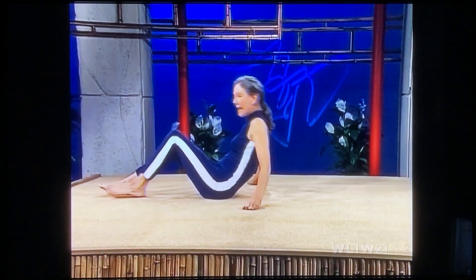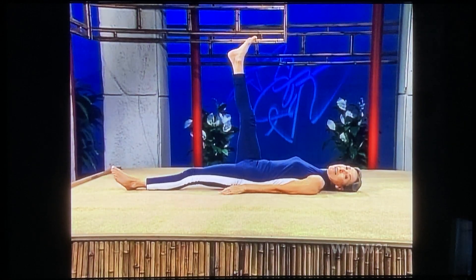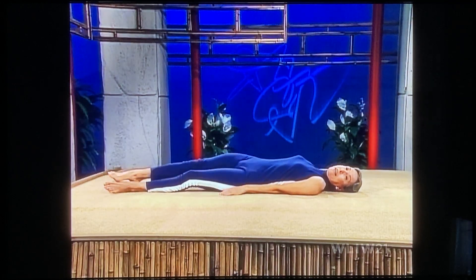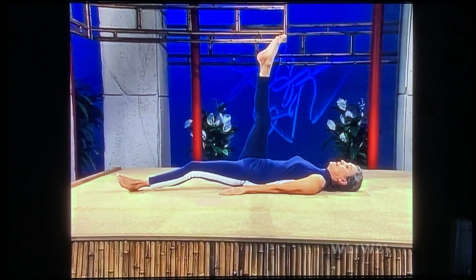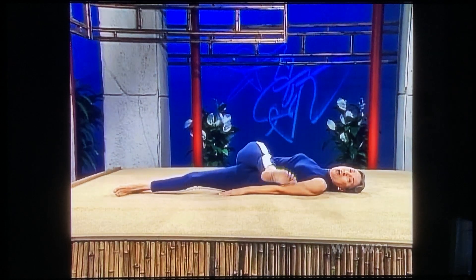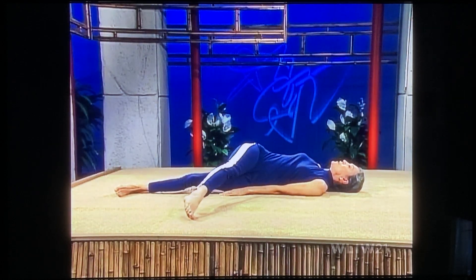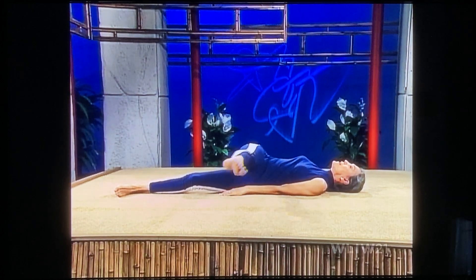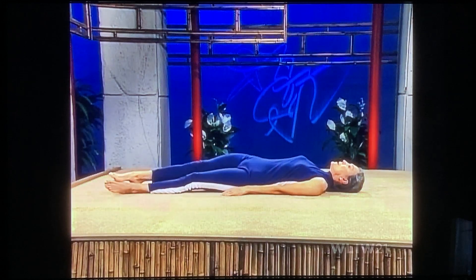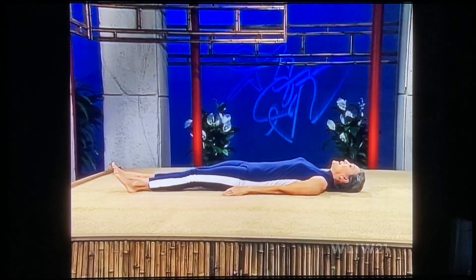Now we're going to work on your legs. Come on down onto your back, arms alongside your body. Bring your right leg up — we're going to make big circles, more like a half moon. Bring your right leg all the way over to the left, glide your leg around to the side and back up again. Keep your stomach tight. Not only is this wonderful for your hip joint, but you're getting more work than you can imagine through the hip and the outer thigh, upper thigh, and inner thigh. All the way around and down.